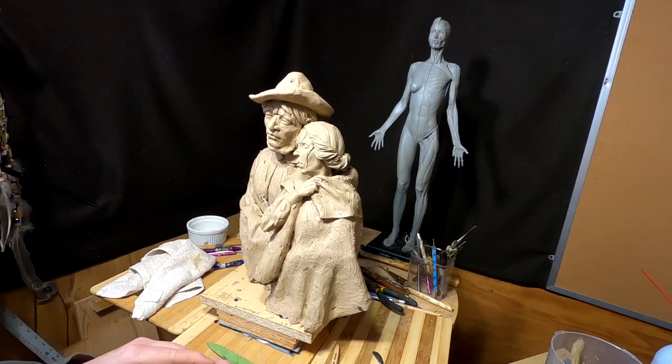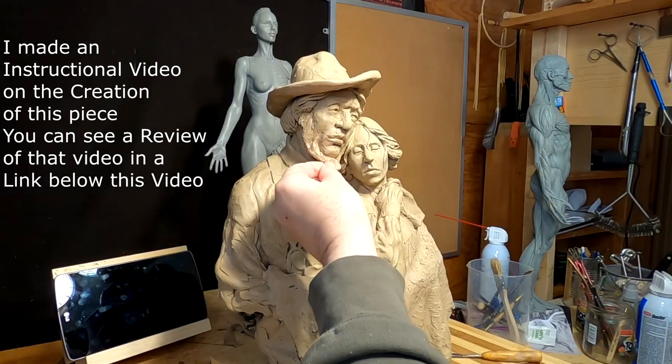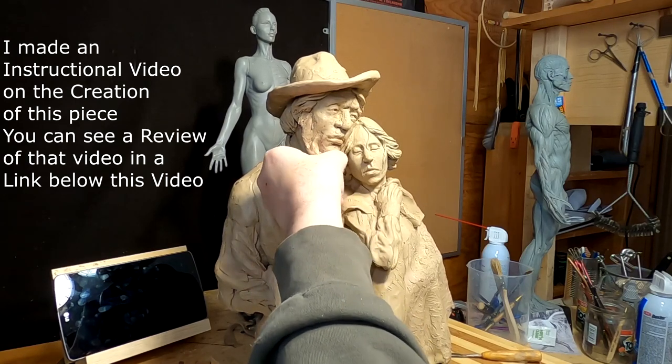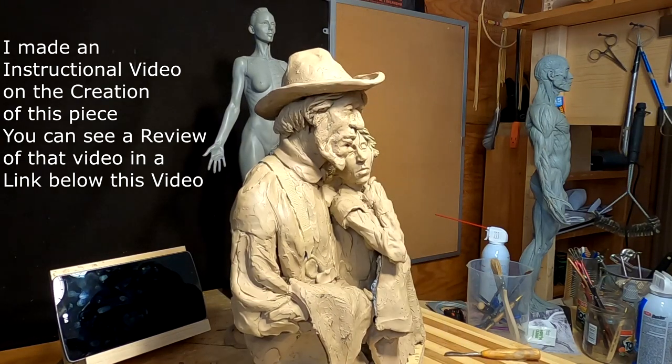Today is the last day I'm going to be working on this clay. I'm going to be producing the video that shows how I did this sculpture, and I'll be doing that over this coming week. I'm going to work on the beard today and I'll come back when I have a bit of that done.